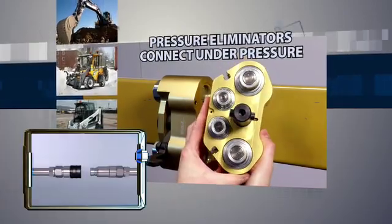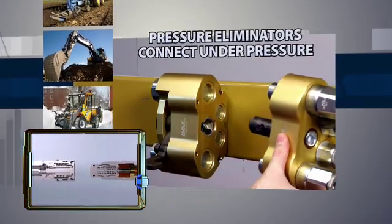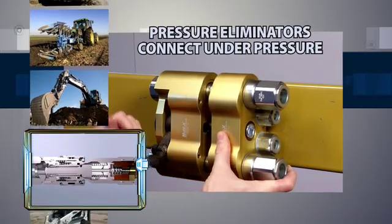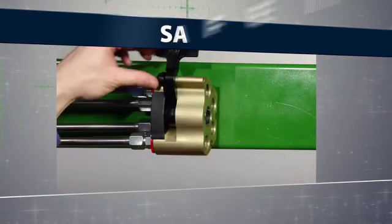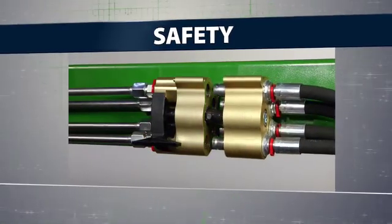Connecting and disconnecting hydraulic lines is smoother and can be done with residual pressure, helping improve performance. The flat face design of the pressure eliminator minimizes spillage during connection and disconnection. Multi-X protects what is important to you — the operator and the hydraulic system.